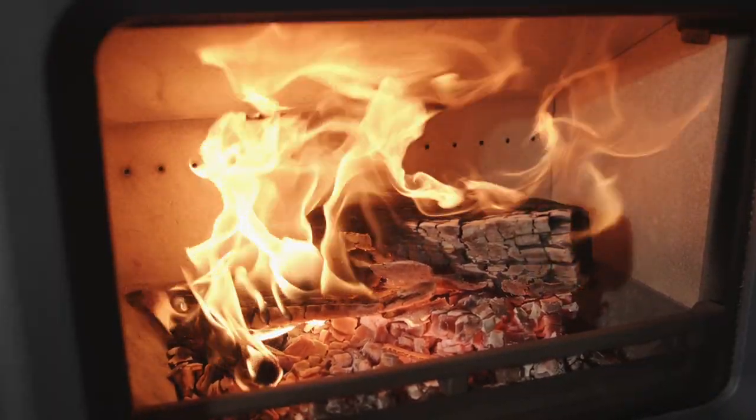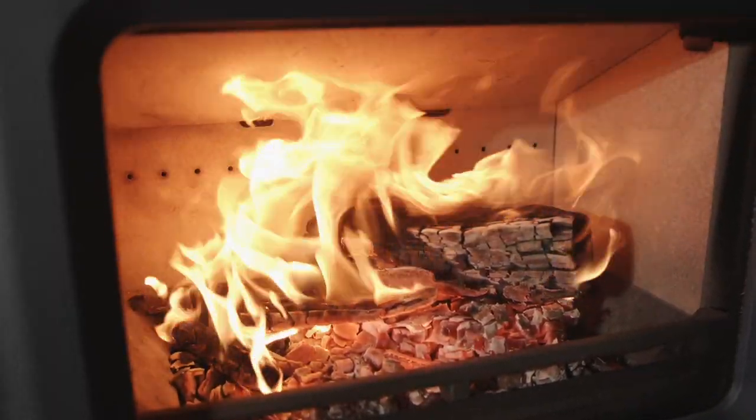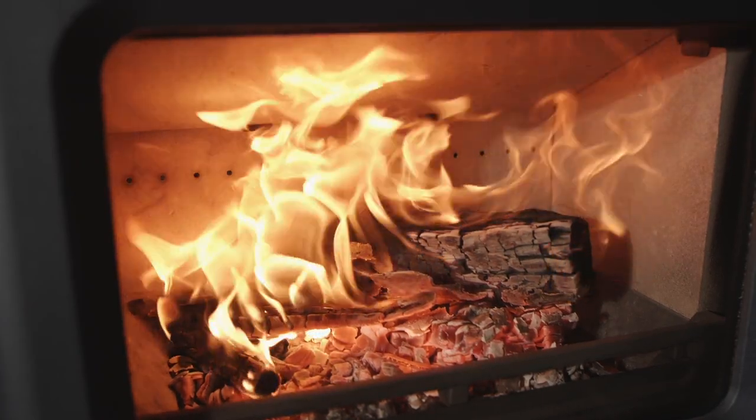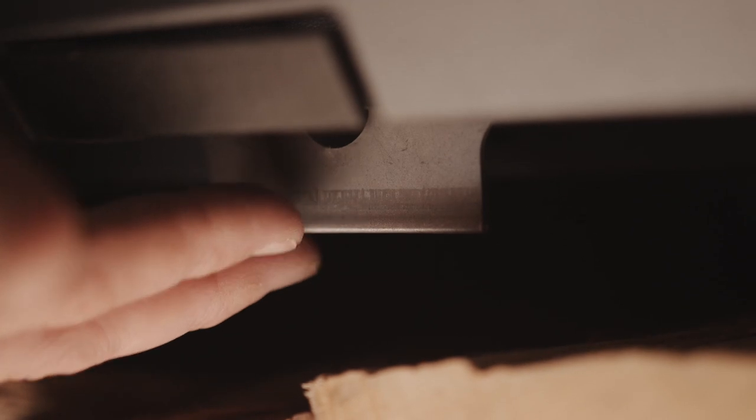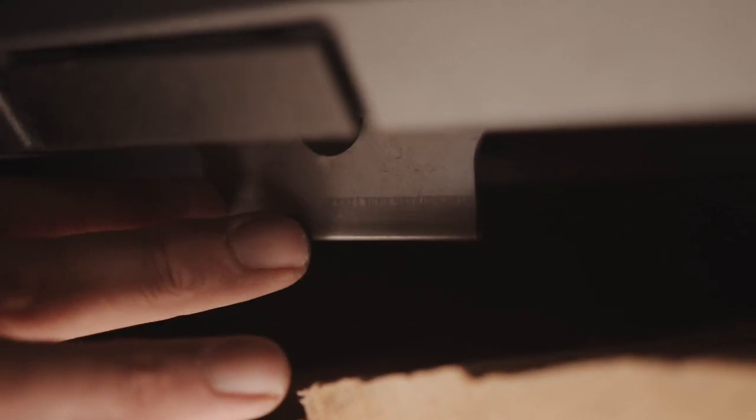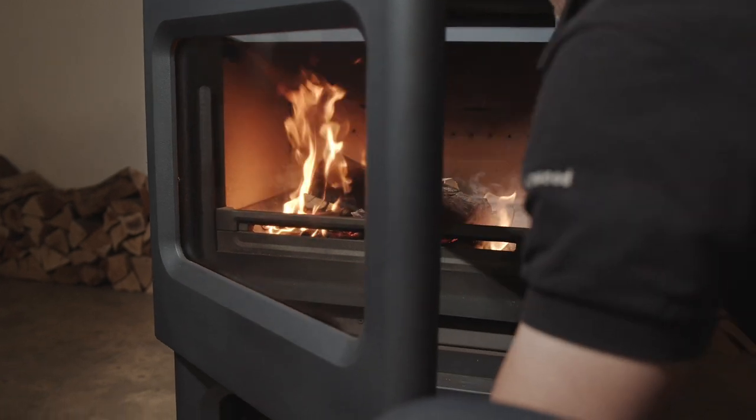This stove features our revolutionary coveting grate. This model also features an additional slider to optimize the air intake when burning different fuels. The control is situated beneath the air control: pull out for mineral fuels, push back to burn wood. This stove also features a cool-to-touch handle, allowing for safe and easy refueling.